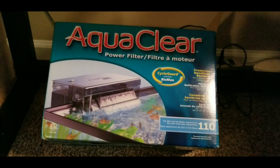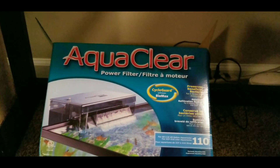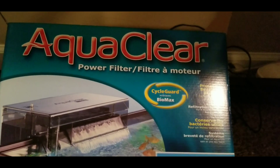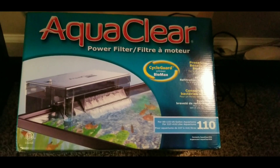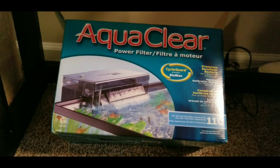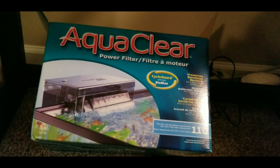Another thing you're going to need for an axolotl or fish is a filter. We've chosen to use the AquaClear 110, which goes up to more than 40 gallons. I had it on my 55-gallon for a long time, but we got a brand new one and I'm going to show you how to put that together in just a minute.